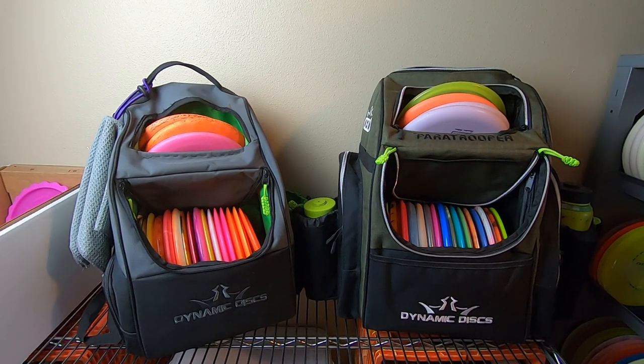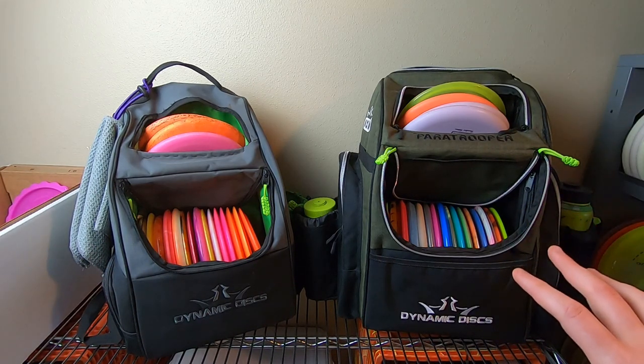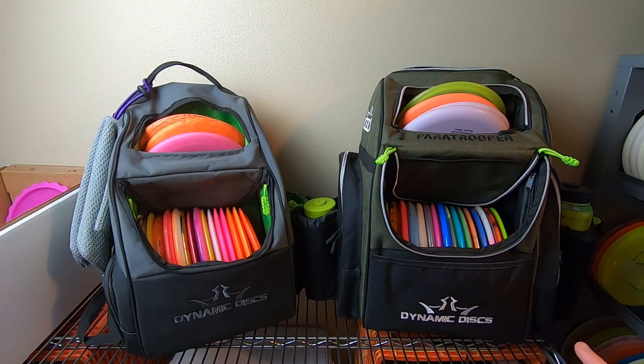I already did a full video showing off the Paratrooper bag as configured from the way it ships, set up with plastic, showing all the different pockets and the way it's designed to give my initial impressions. If that's the kind of information you're looking for, search Disc Golf Nerd Paratrooper and look for that other video for more of an overview of the features.